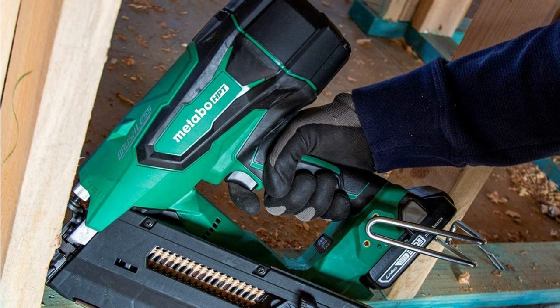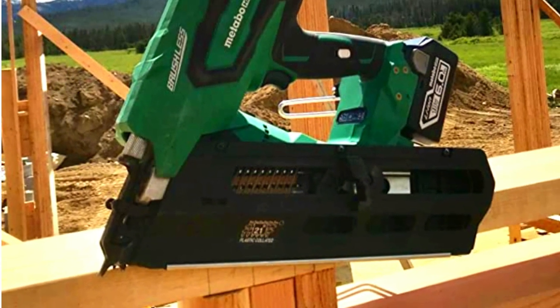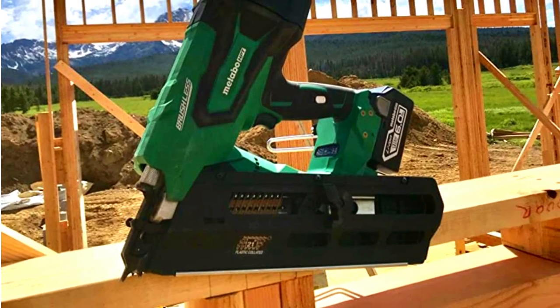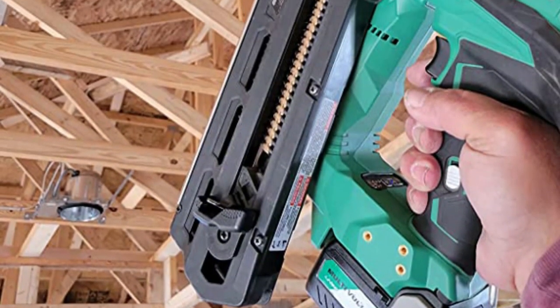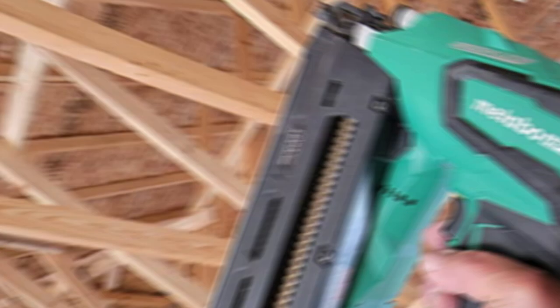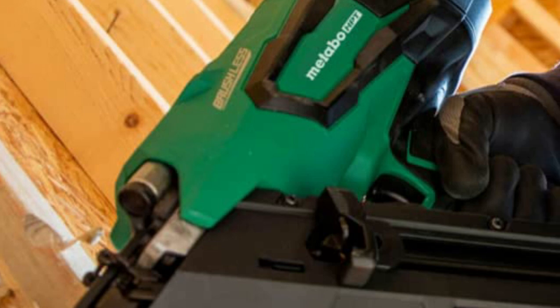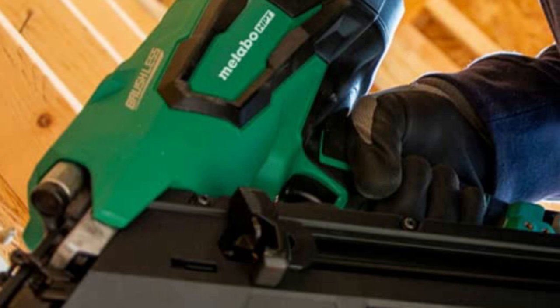This nailer portrays maximum effectiveness when used for a punch-out job. This incredible cordless nail gun can expel up to 400 round-headed plastic collated nails with just one charge, thanks to Hitachi's new 3.0 volt Li-ion battery. Lastly, the Metabo HPT even comes with a control board that allows you to switch between successive and quick-fire modes, making the device highly adaptive.